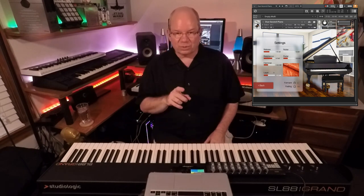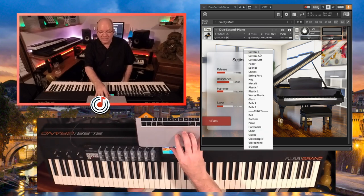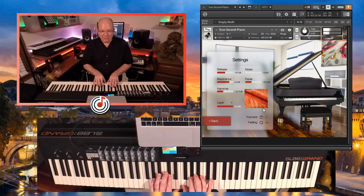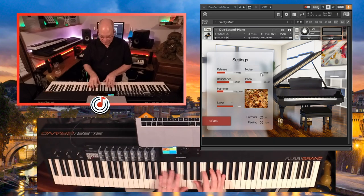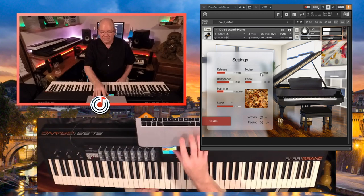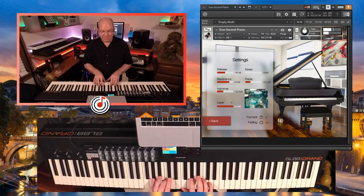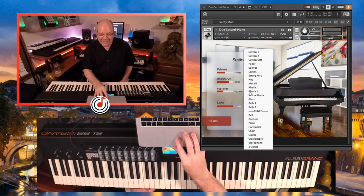So let's look at the layers. The layers allow you to put different materials — you've got cotton, and I'm going to turn the layer sound up so you can hear what it's doing. It's just like little different transient noises. It kind of gives you some really interesting effects. There's glass as well, and you want to use those subtly.